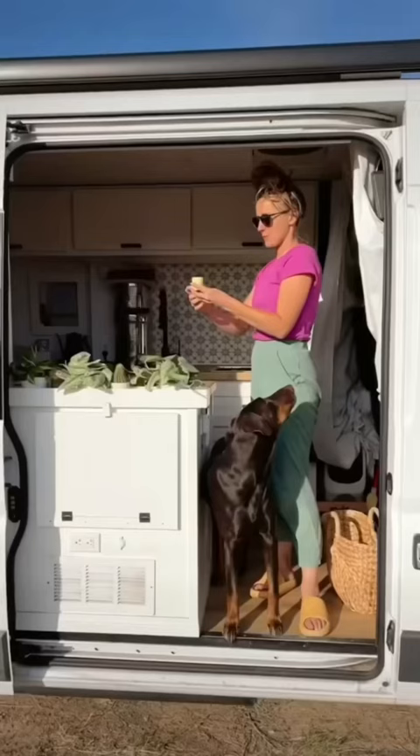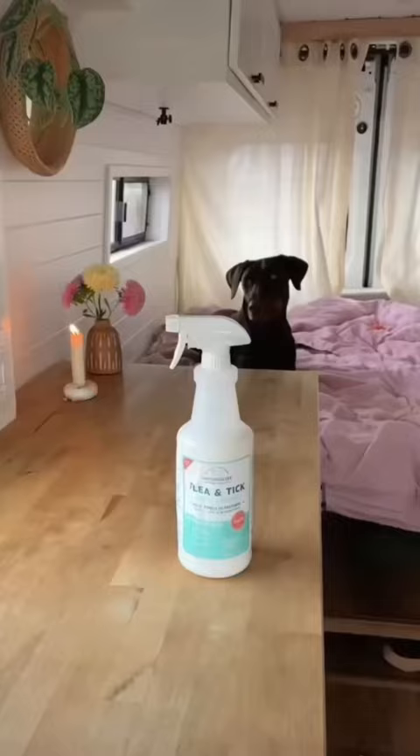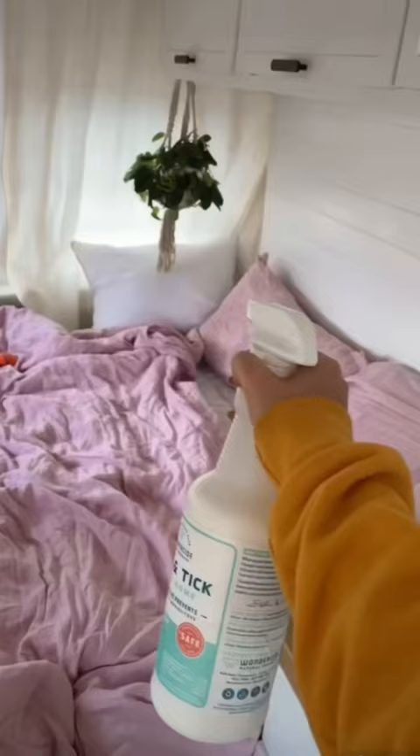I don't know how much this actually works but we also use these citronella candles. And lastly is this all-natural cedarwood spray. It smells really nice and keeps the mosquitoes away.